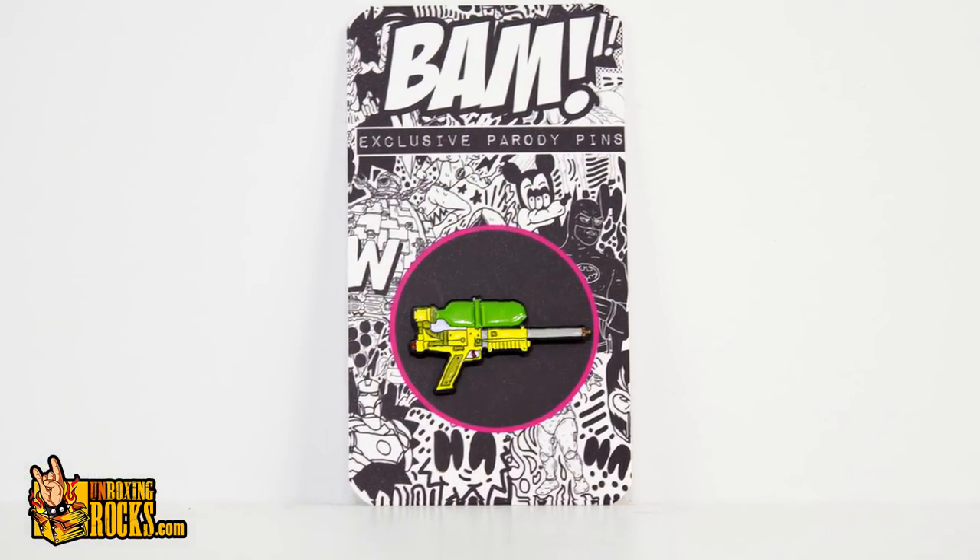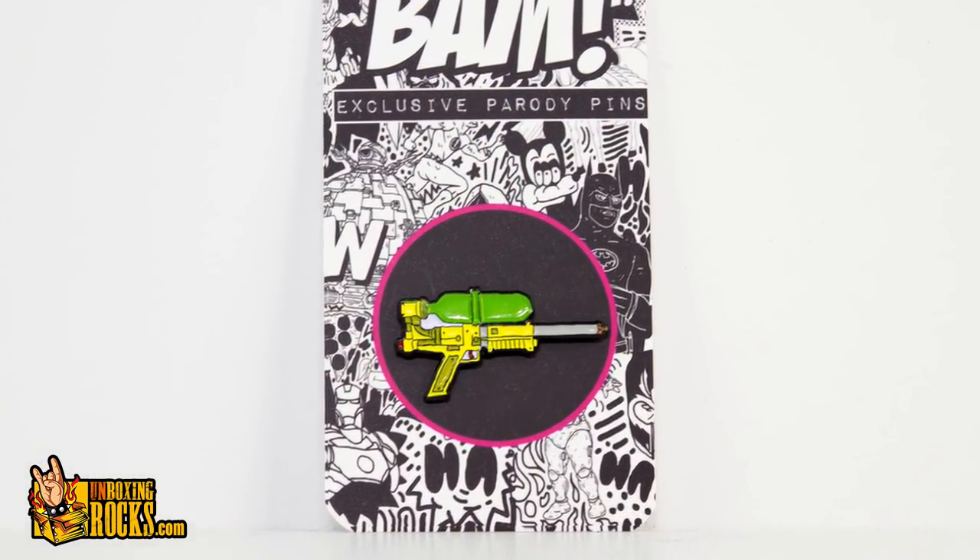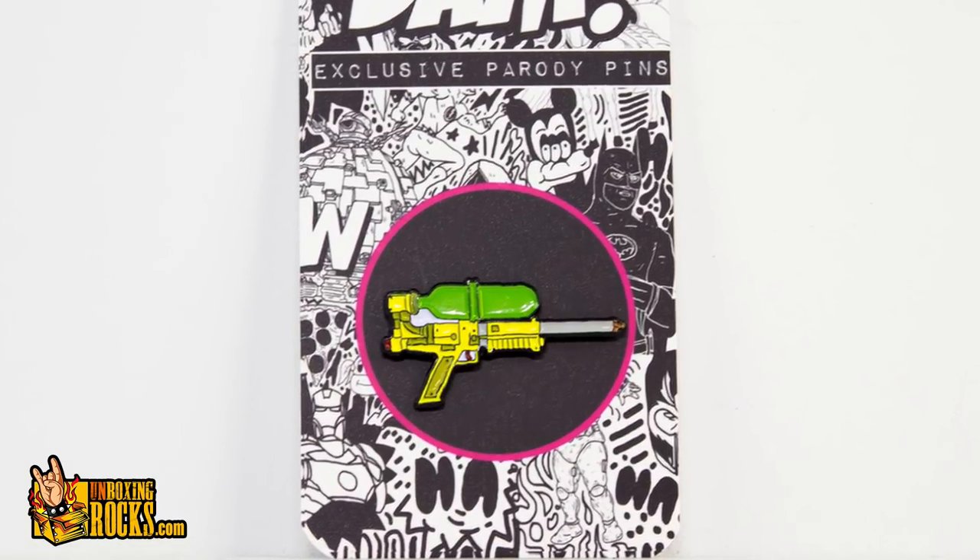It's got the big green water tank on top, then yellow for the gun, and then the barrel sticking out. I used to use these quite a bit — I had a few of them. Even though I wasn't really young enough to be using them, I did anyway. So that's a cool addition to my pin collection. You can't have it either — you can't have any of my pins. You should have your own pin collection.